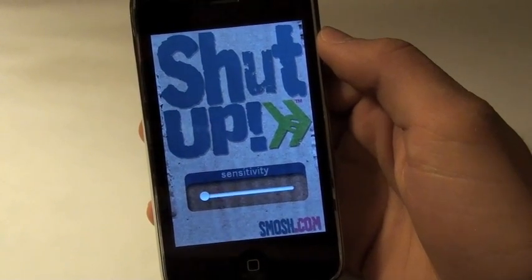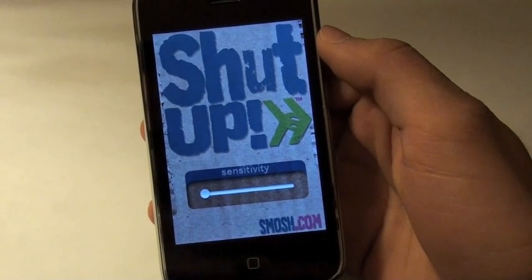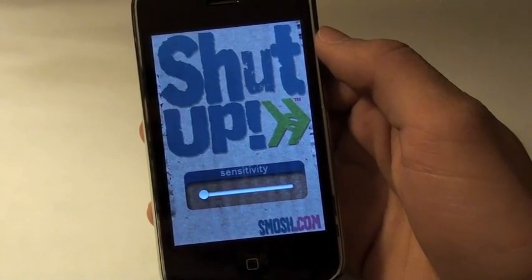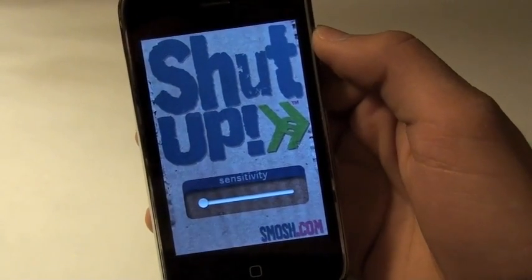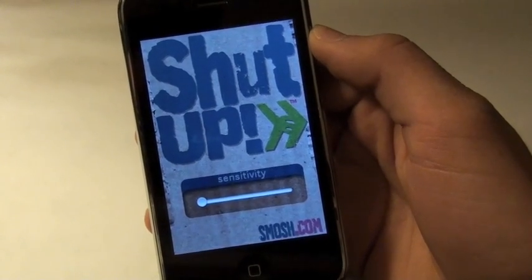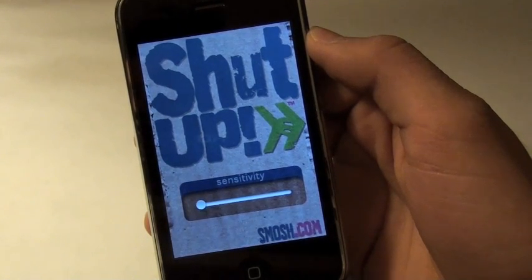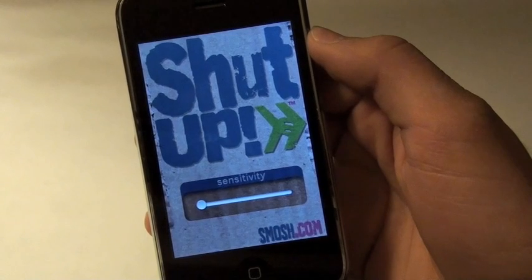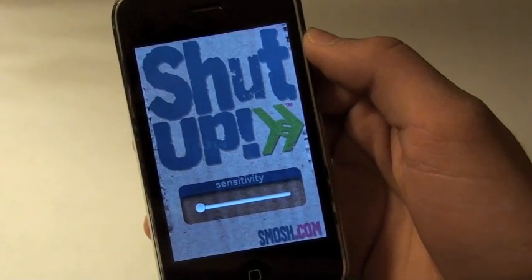I've gotten lots of requests to review the popular YouTuber Smosh's application. It's basically just a sensitivity bar and whenever you speak, it's going to tell you to shut up in their famous voices. It does annoy the heck out of people. I've actually tested it out, especially with the younger audience, but don't tell them App Store Viewer sent you, because parents aren't going to really like it when they hear that.